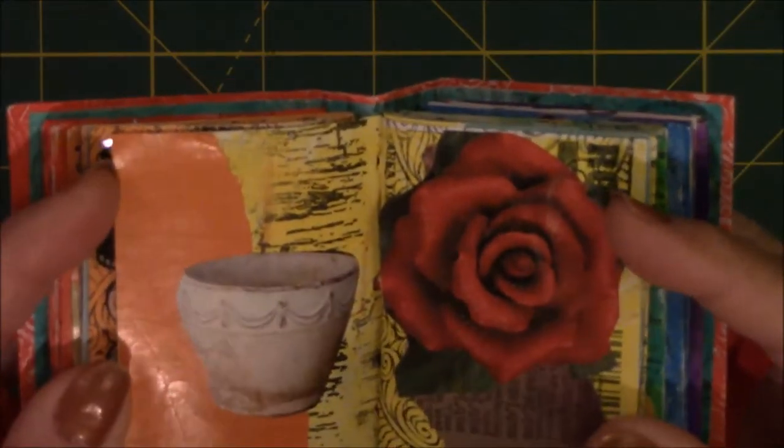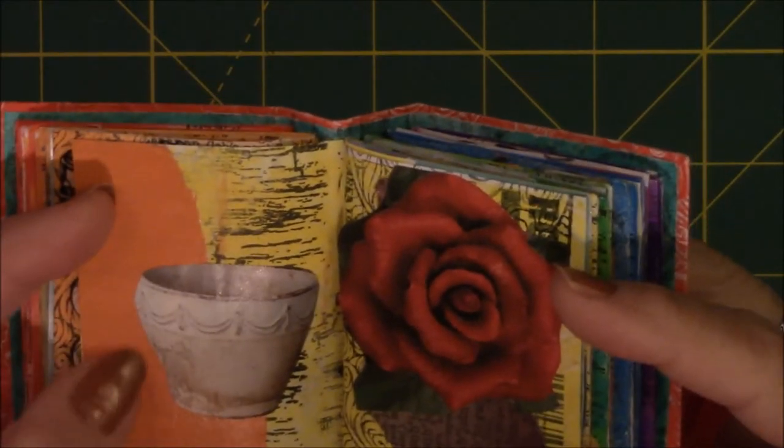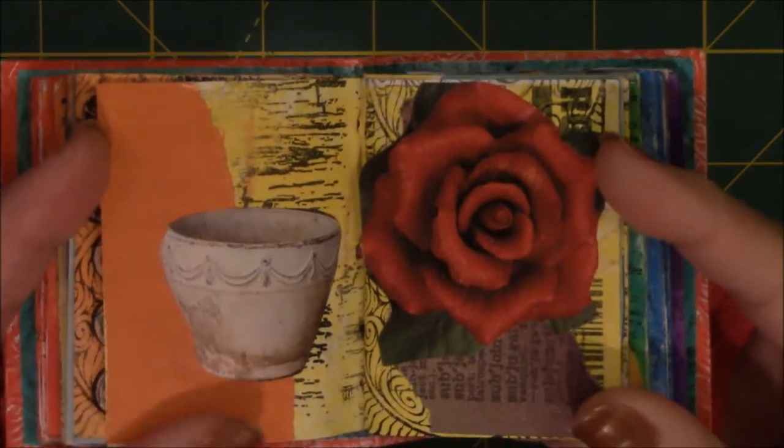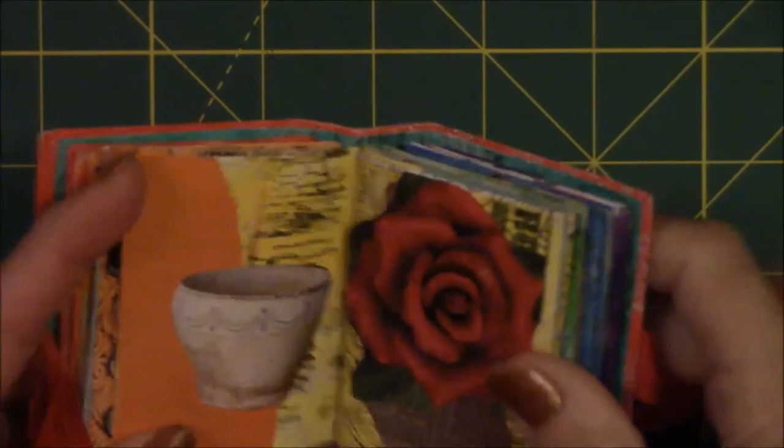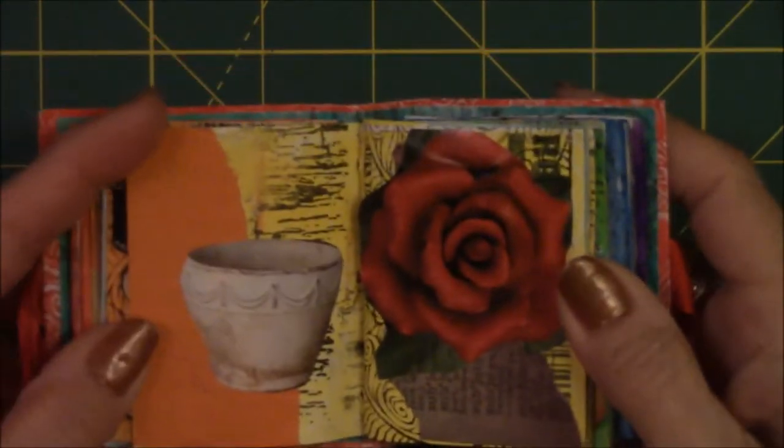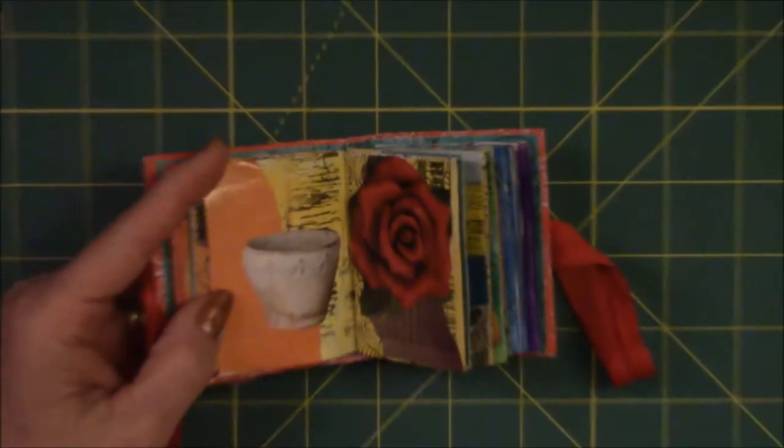This is just a piece of pottery on a page with colored magazine and book text. Let me get rid of this glare — I had the ceiling fan light on and I think that's what did it. So let me back out a little bit.